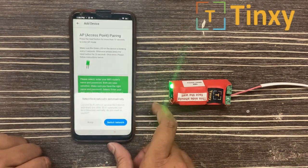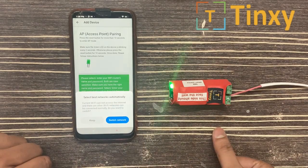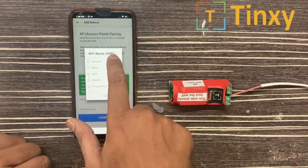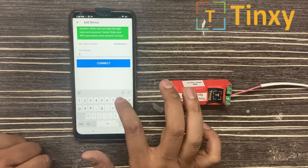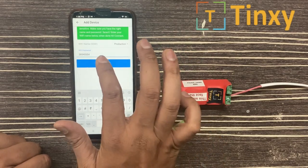Now it is asking for the Wi-Fi name — select best networks automatically. You don't have to switch the network; you have to keep this network for the pairing. Select your Wi-Fi router, enter the password, then connect.